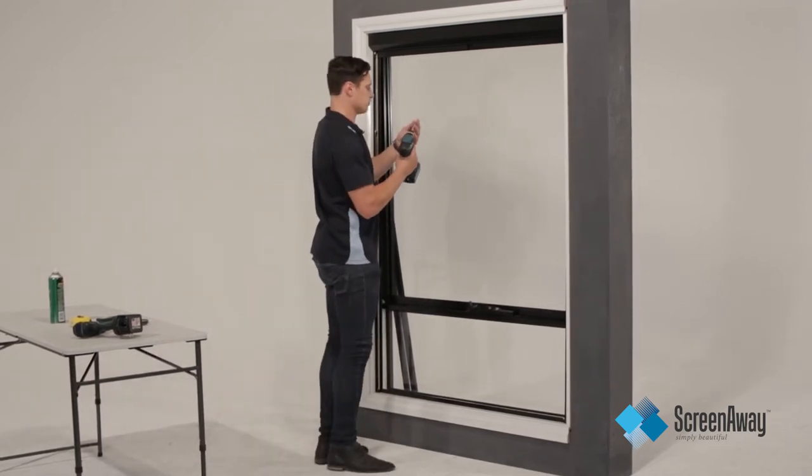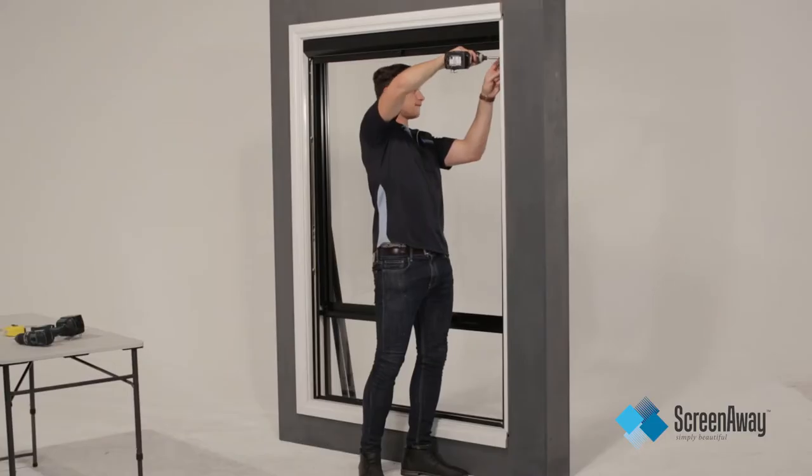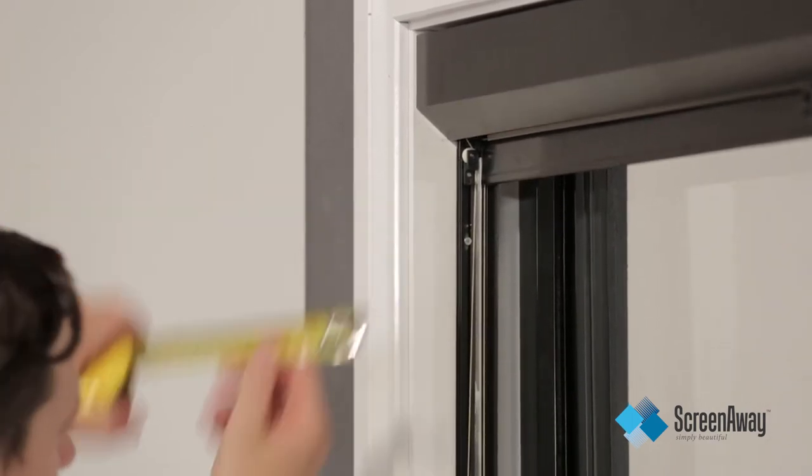Fix the unit using the four pre-drilled screw slots with a 4 gauge 19mm screw. These slots are for adjusting purposes, in case the frame is out of square or the seal of the reveal slopes.